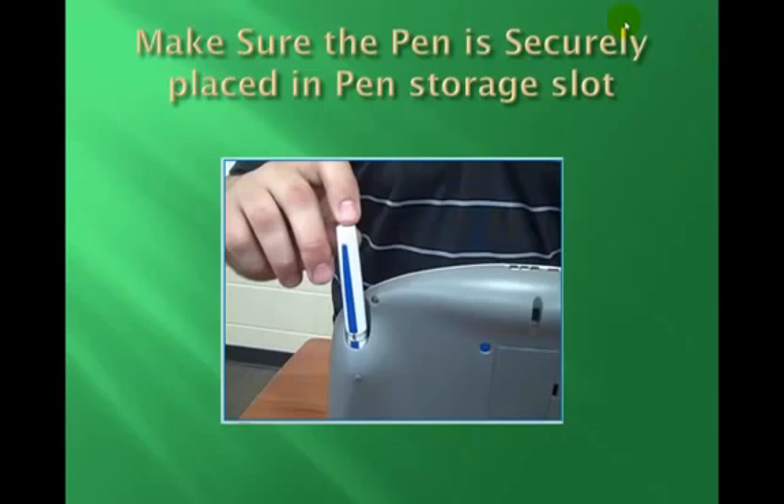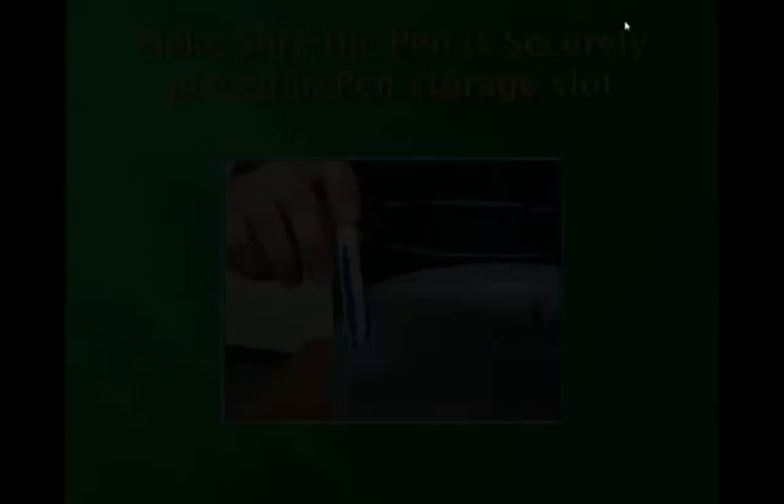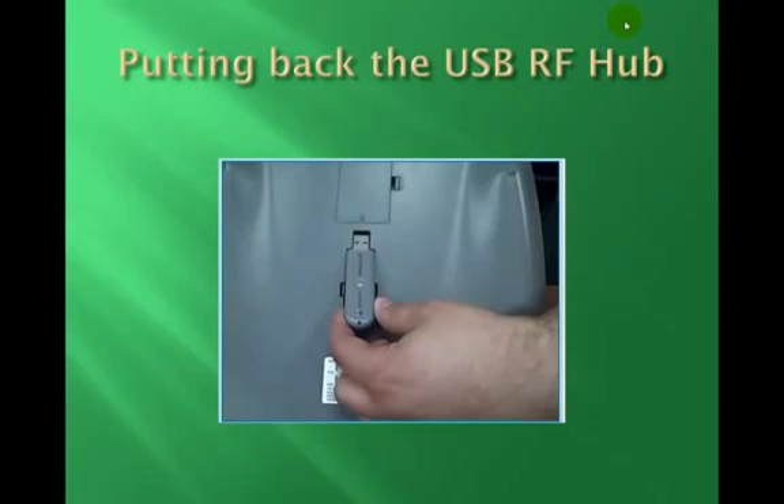Then, please make sure the pin is securely placed in the pin's storage slot. Unplug the USB RF Hub from the computer USB port. Then turn the MobiPad over so that the back side of the pad is facing up, and place the USB RF Hub back into its USB RF Hub storage space.